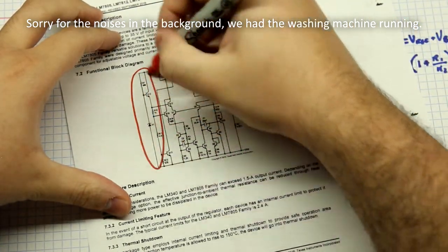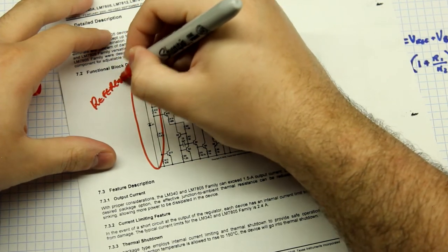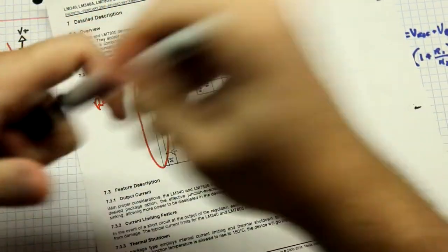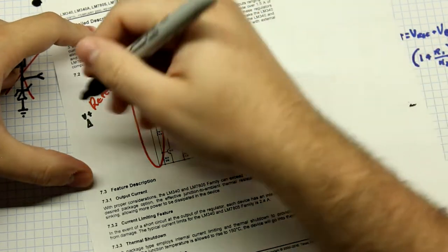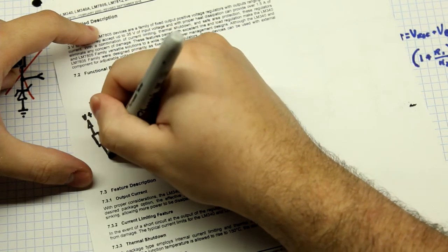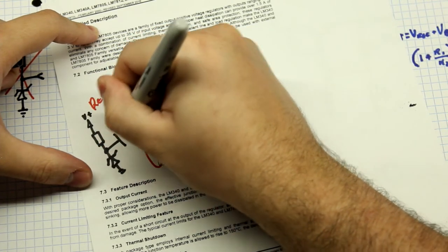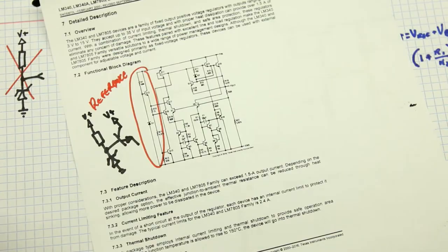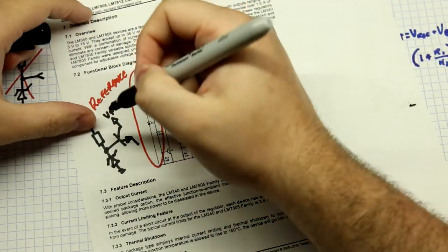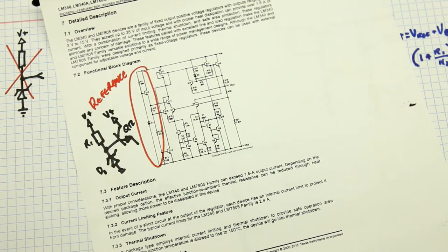The first thing to identify is right here — this is the reference. This is your regular reference we've been seeing throughout this video. Although it is just a buffered Zener, if you see R1, D1, and Q12, it's literally just this: you have your V+ going through a resistor, through your Zener diode, going to ground. What you have is you tap off an emitter follower. So R1 is the resistor, D1 is the Zener, and Q12 is the emitter follower transistor.